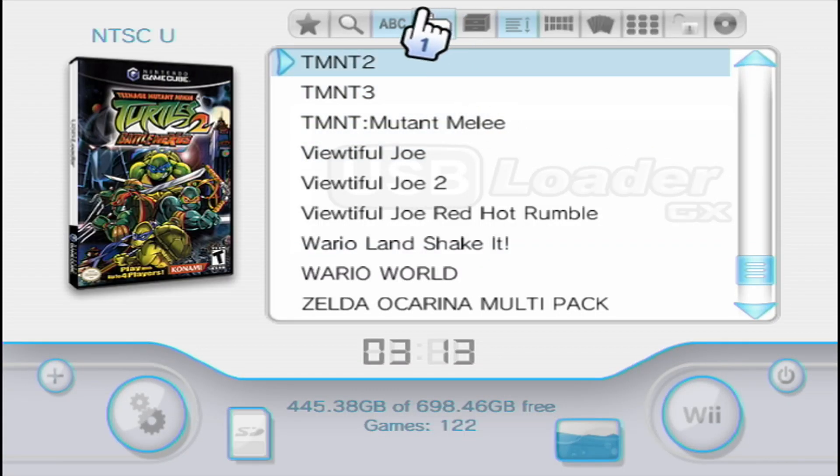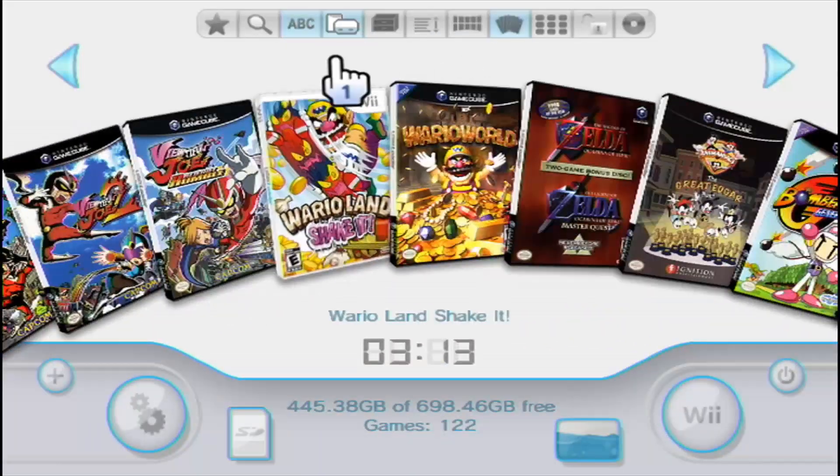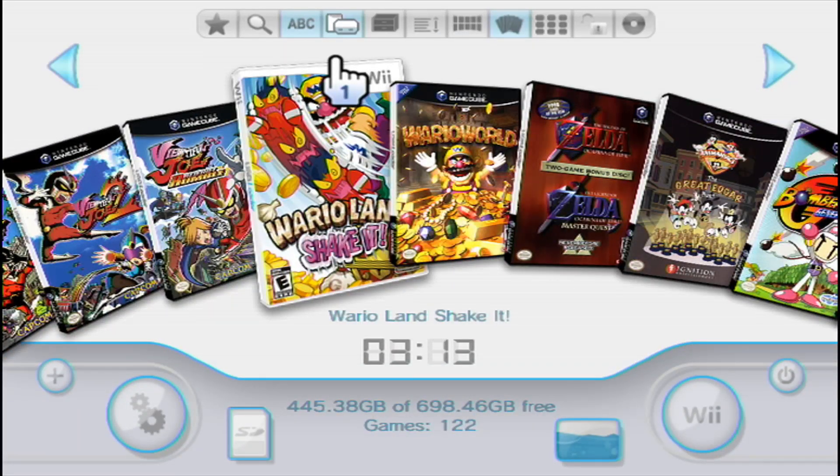Every game will have its cover art and your games will be forwarded over to Nintendont, so you have everything under one location. In my opinion this is a much better experience — it's more customizable, you have your Wii games and GameCube games in one place with box art, and you can even customize the USB Loader GX theme if you choose. Thanks so much for tuning into this tutorial — I'll see you in the next one.